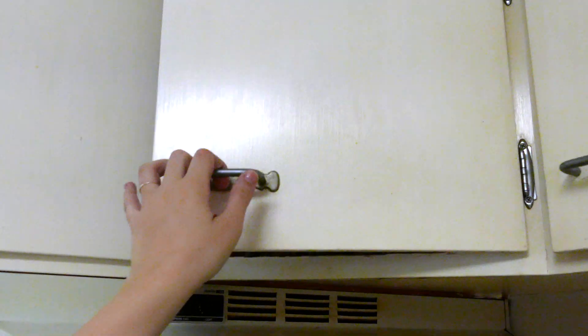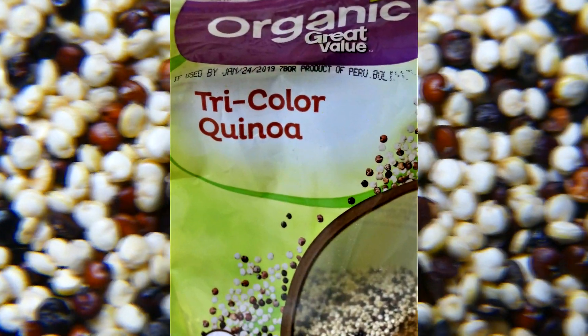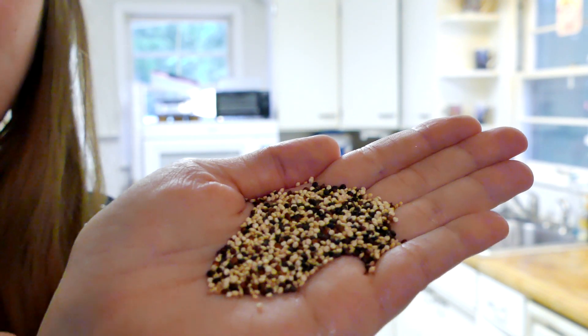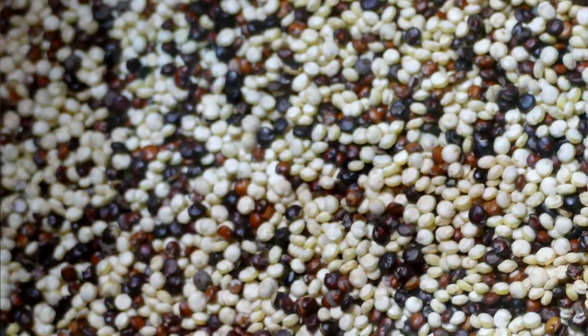So we're going to get out the quinoa and we're going to put it in that pan. We're going to take one cup. Quinoa almost looks like grass seed — it looks very, very yucky, something you would think would be not very tasty. This is quinoa. It's teeny tiny. It looks like grass seed.